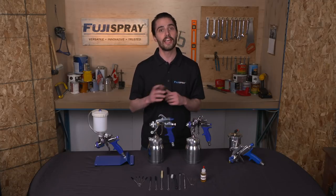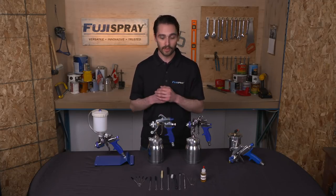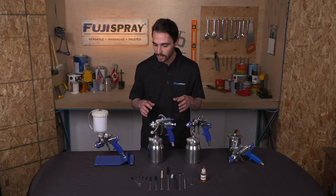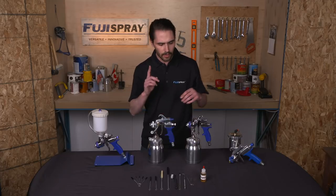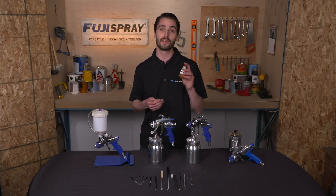Regardless of which Fuji Spray HVLP spray gun you own, they will all need to be cleaned. What I recommend is picking up Fuji's 19-piece gun cleaning kit. Within this kit you'll have a variety of sizes of brushes, files, and picks to get to all the hard-to-reach areas of your spray gun. Most importantly, though, is the 19th piece of that cleaning kit — and that would be the gun lubricant.